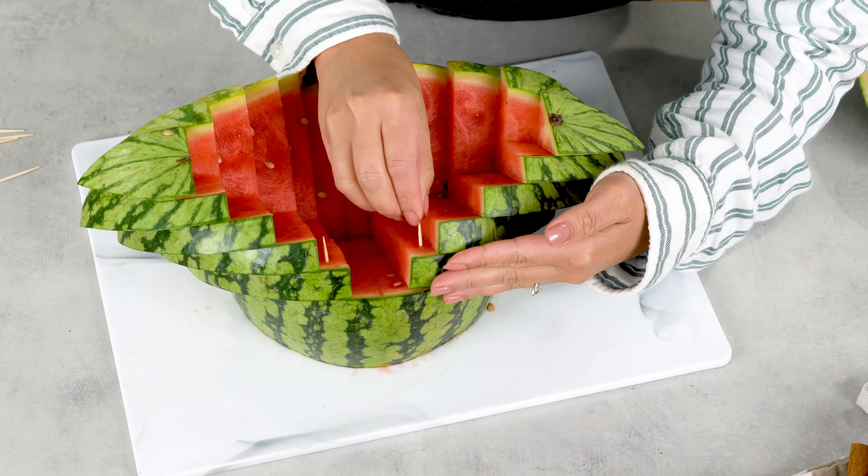This carved watermelon fruit bowl makes an impressive centerpiece for any celebration. I hope you found that tutorial helpful and please don't forget to like and subscribe to see more kitchen hacks, tips and tricks. See you next time! Bye!